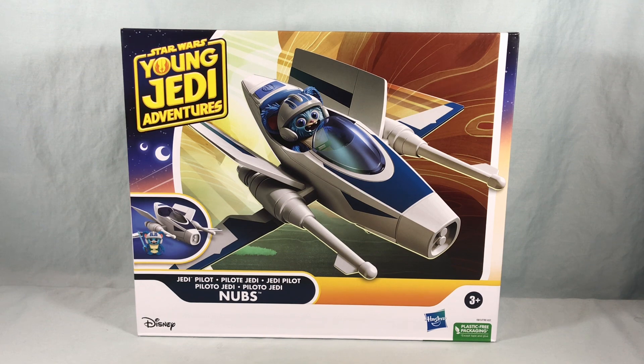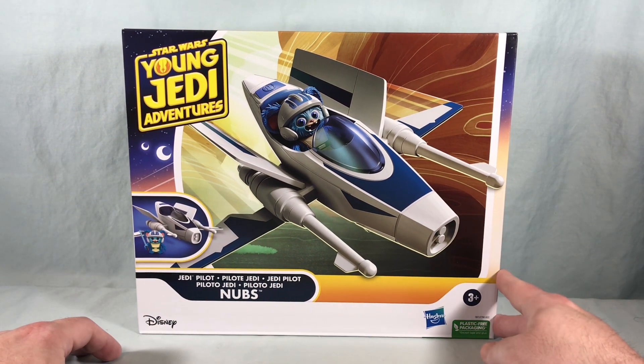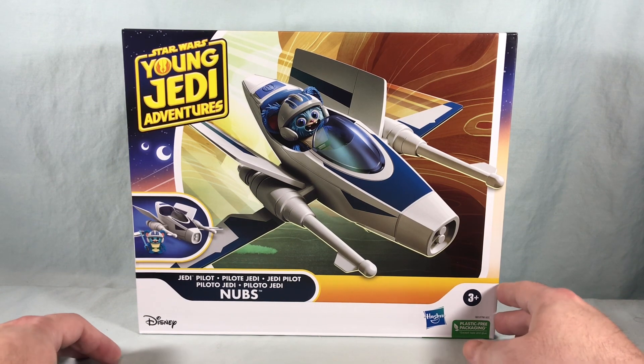Hello fellow collectors and welcome to Long's Toys. Today we are taking a look at Jedi Pilot Nubs from the Star Wars Young Jedi Adventures line from Hasbro.